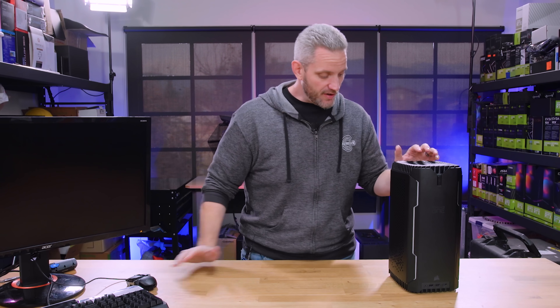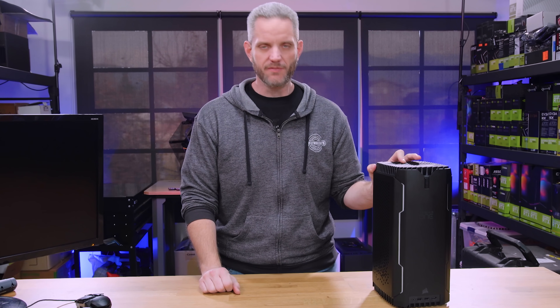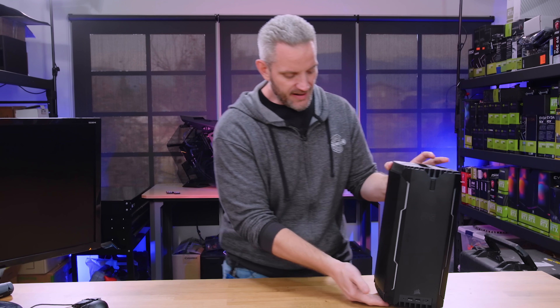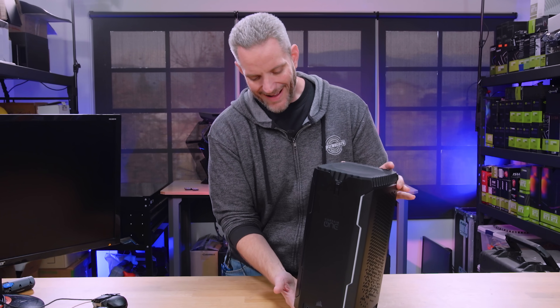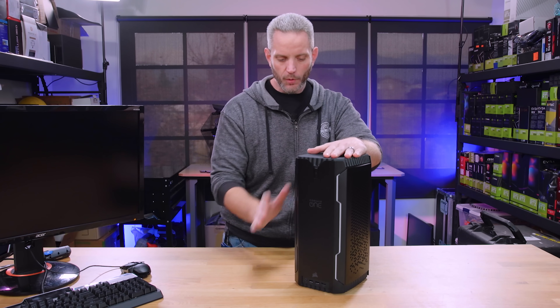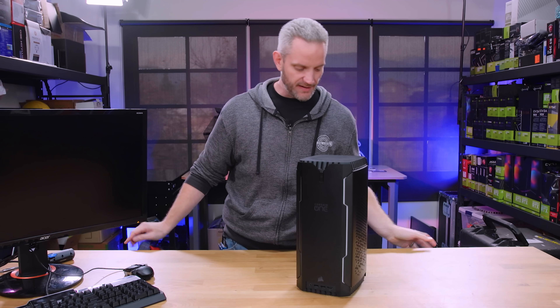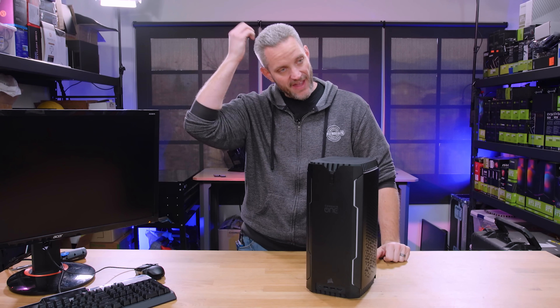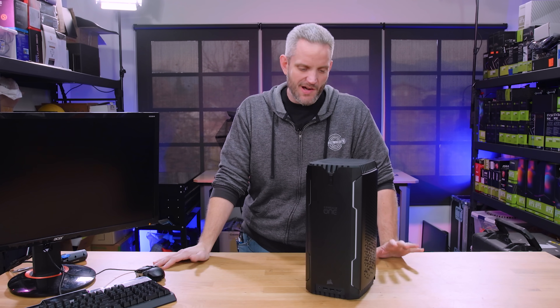If you didn't see our last video, we did a video about the Corsair One i160 — the 9900K small form factor that's water cooled with a 2080 Ti that's also water cooled, all crammed into this itty bitty little package. In that video, I said we weren't going to do a tear down or anything.